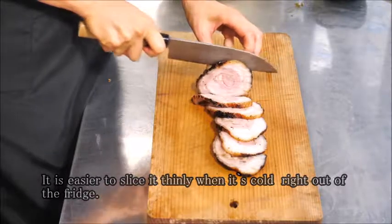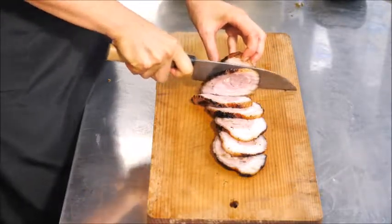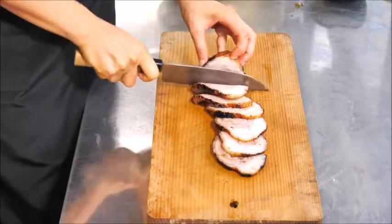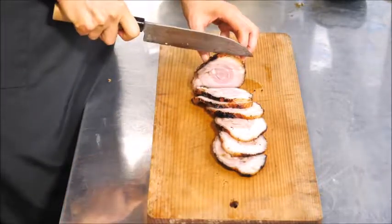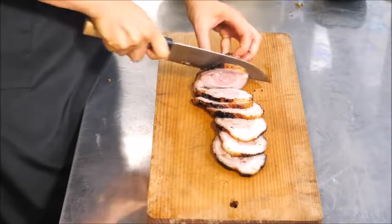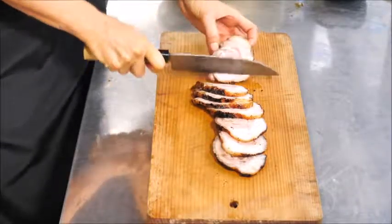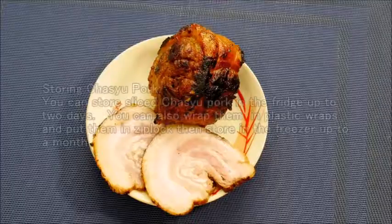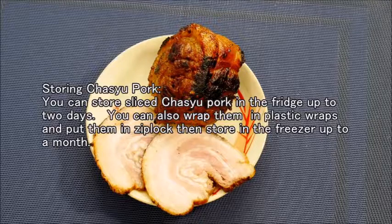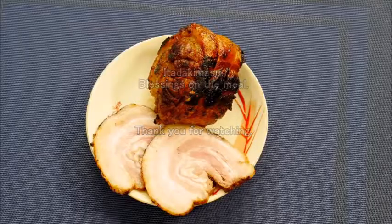These chashu pork slices — if you don't need them all for ramen, you can serve them as okazu, a Japanese side dish or main dish. You can also chop them up very small and add them to stir fry or fried rice.